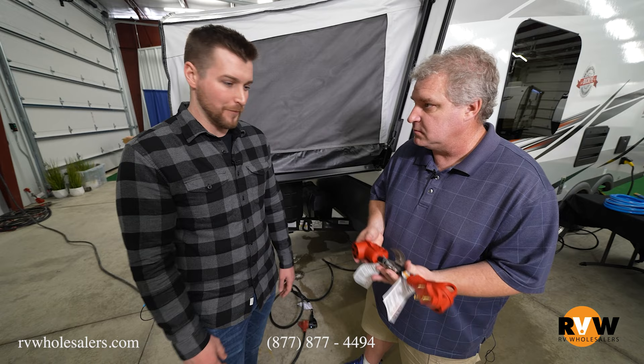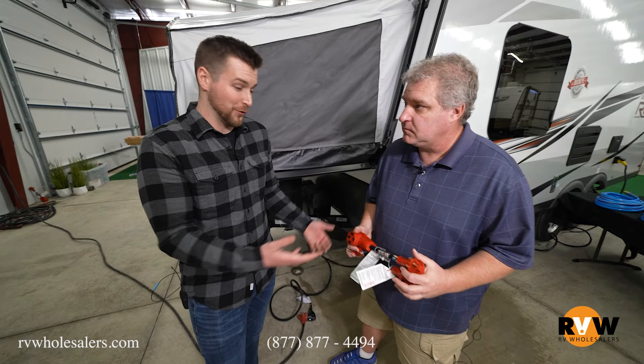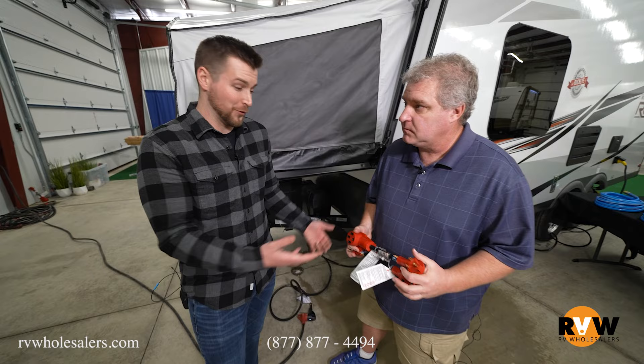Well, thank you so much for teaching us all about what comes in this package. Thank you RV Wholesalers for creating something like this for newbies who don't know what they're doing — it makes it easy. Don't forget to hit that thumbs up, comment, subscribe, ask us any questions that you have, and we'll see you in the next video.